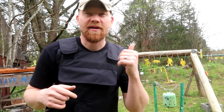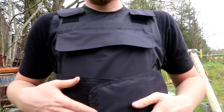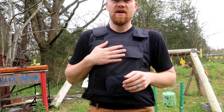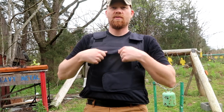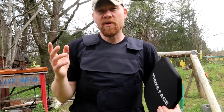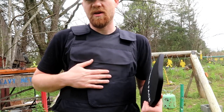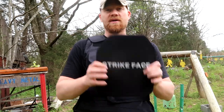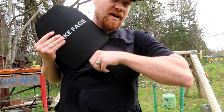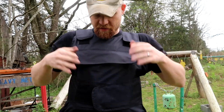Hey everybody, how you doing? Out at the range today with Heavy Metal. This is going to be a really fun video. We got in a bulletproof vest from Safe Vest that we're going to be slinging a whole bunch of bullets at. We've got a bunch of pistols and rifles. For the pistols, I'm going to sling them at the vest alone across a bunch of different calibers, then for the rifles I'll put the plate back in.